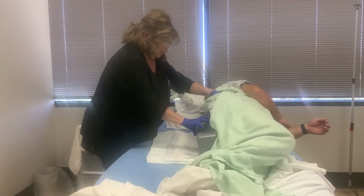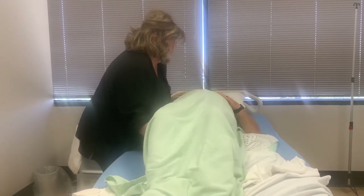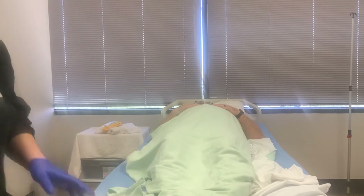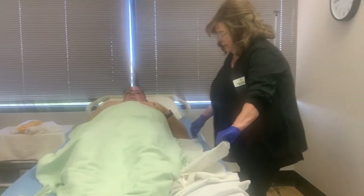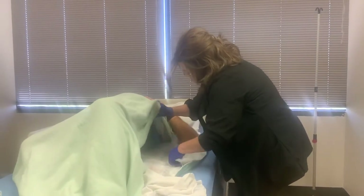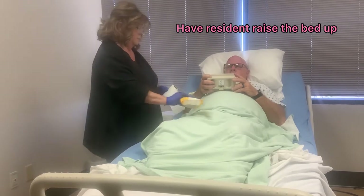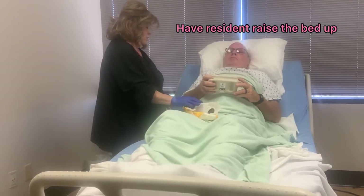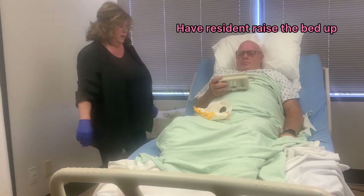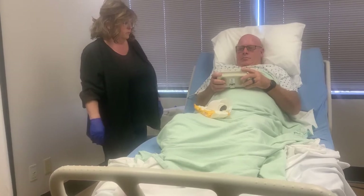Come back, sir — one, two, three. Now we're going to scoot back to the center of the bed; I'm going to hold the bed down. Ready? One, two, three. I'm going to come over to the other side and make sure the hip barrier is in place and his gown is not caught underneath. Let me have you lift your buttocks a little bit, sir. Thank you — perfect. Go back down.